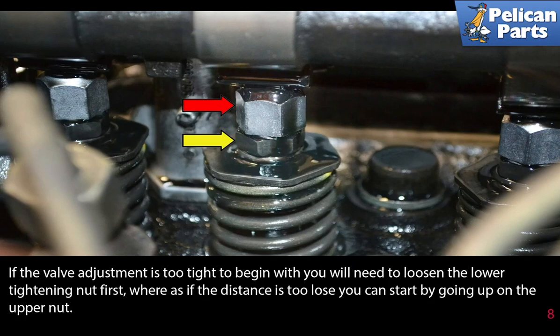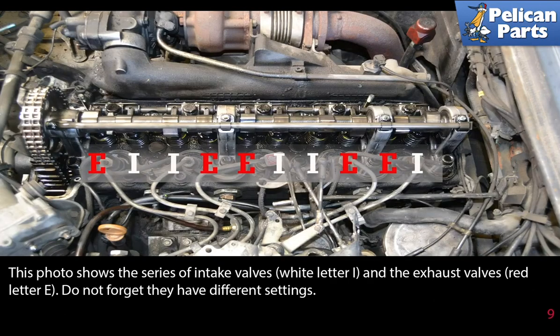If the valve adjustment is too tight to begin with, you will need to loosen the lower tightening nut first. If the distance is too loose, you can start by going up on the upper nut. This photo shows the series of intake valves marked with white letters and exhaust valves marked with a red letter E — do not forget they have different height settings.